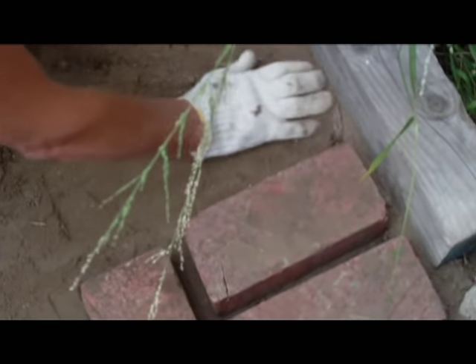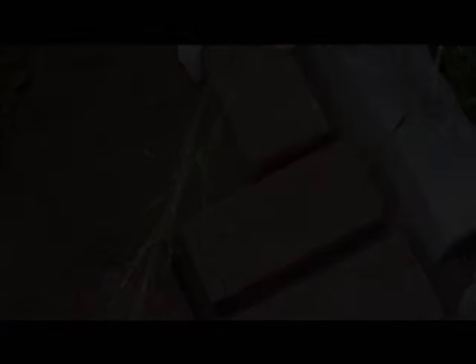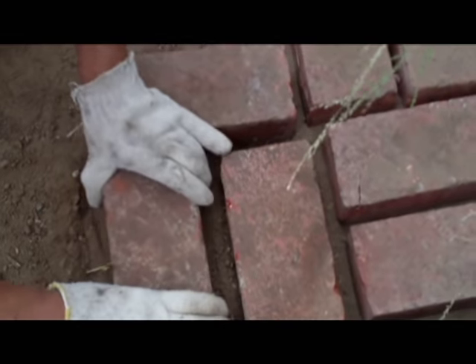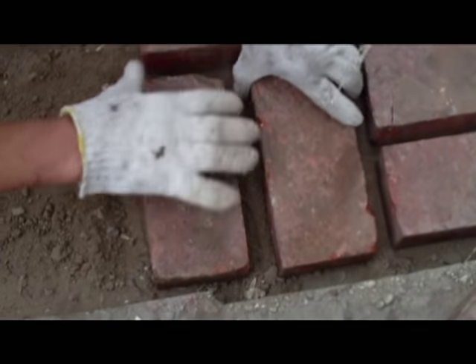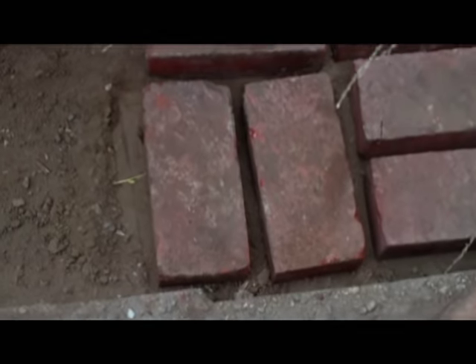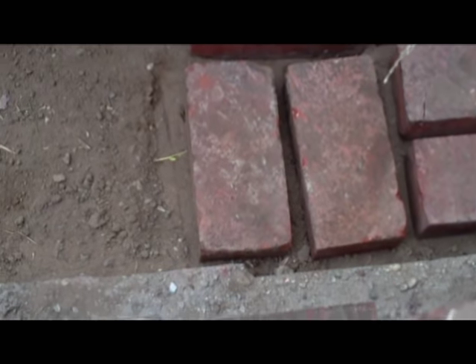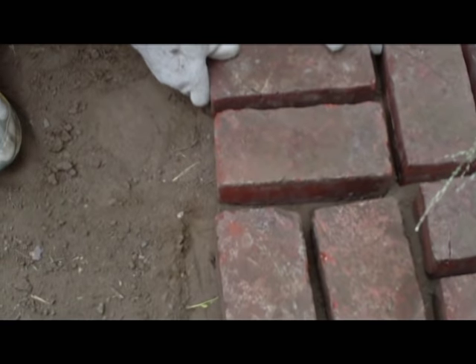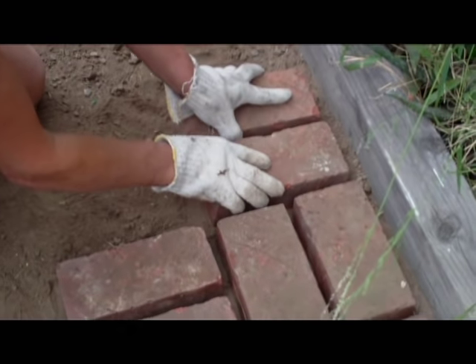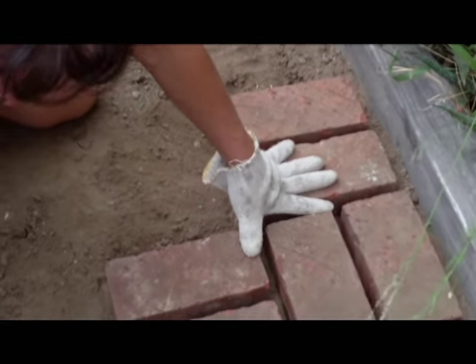I'm gonna just show you a few over here. You just put two by two like this, and in no time you will have done your job. This is how you do it. Once I've done this, I'm gonna show you later how easy it is to put the cement. I'll be back in a few minutes.